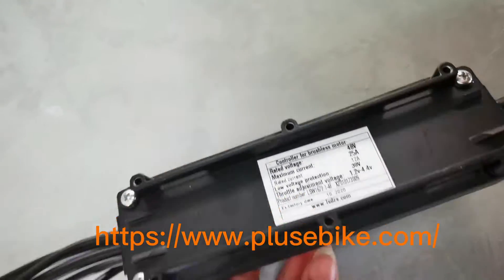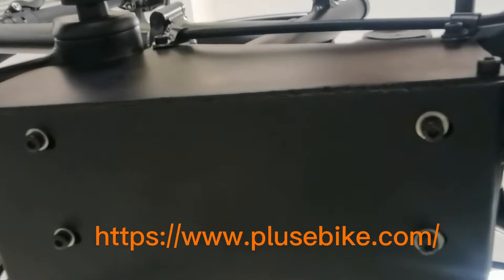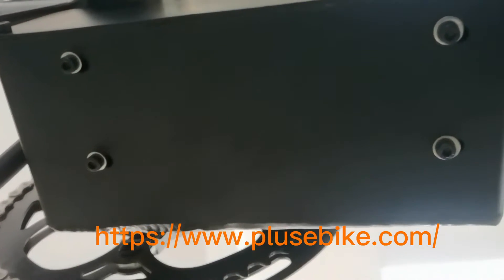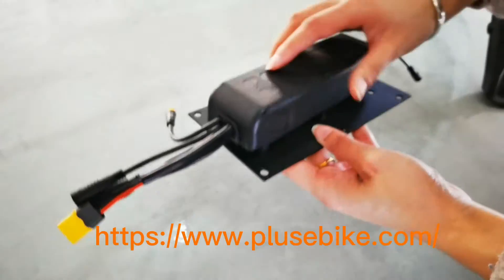We designed four holes on the controller box. This is the bottom of our frame. Here we put our controller inside. Can you see four holes here? We use four screws to fix the controller on the frame.